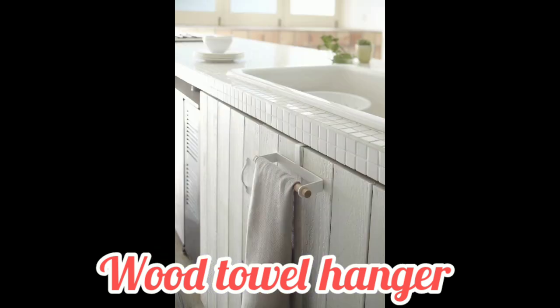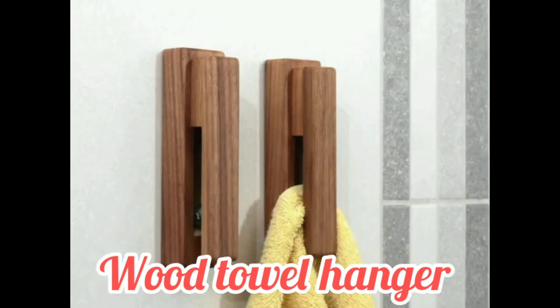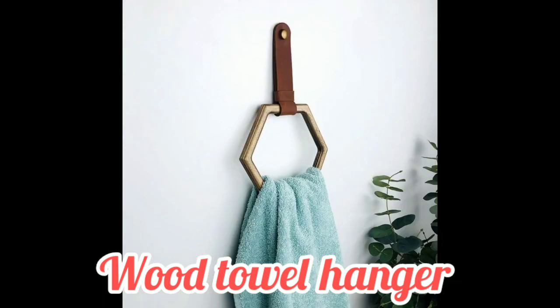A towel rack is also called a towel bar, which is a bar on which a towel is hung in a bathroom or near your wash basin. Please share my YouTube channel and press the bell icon.